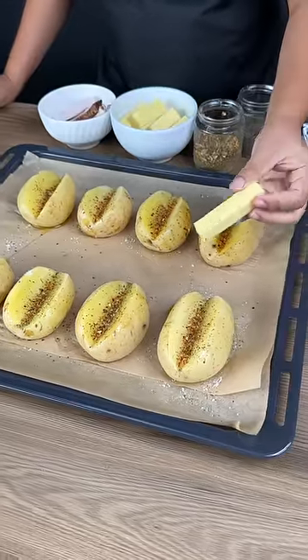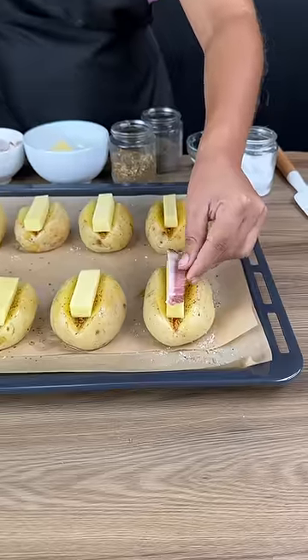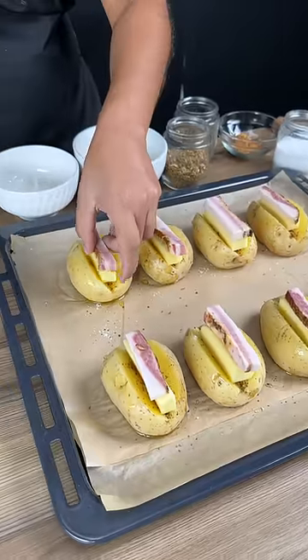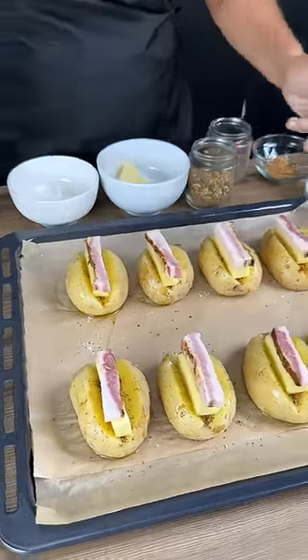Next, we're going to put a piece of mozzarella cheese and add a generous piece of bacon on top of the cheese. Then we're going to bake it in the oven at 180 degrees for 35 minutes.